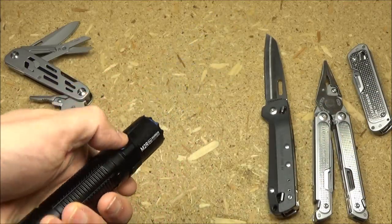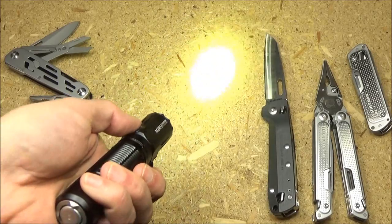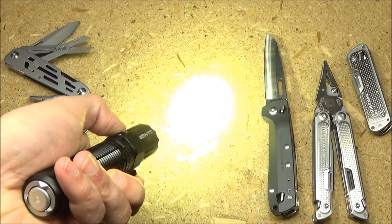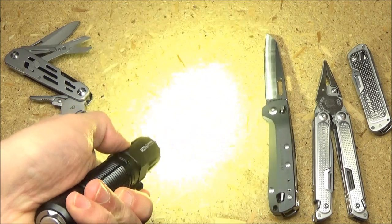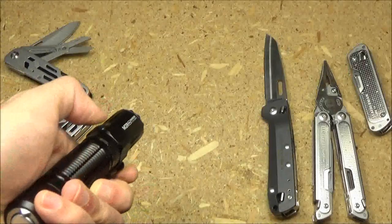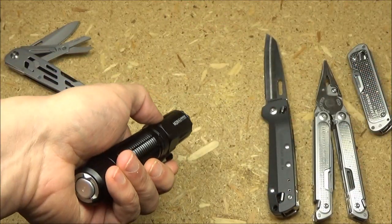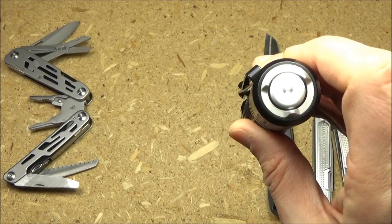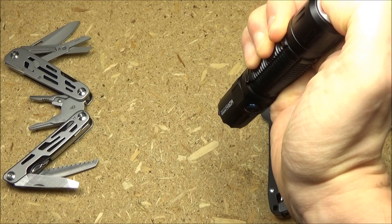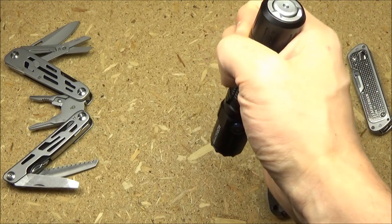Basic operation of the light: to turn it on, press the side switch; to turn it off, press the side switch again. Once it is on, if you press and hold, it will cycle through low, medium, medium two, and the high mode. Double tap brings turbo. Triple tap will bring strobe. It also has a moonlight mode — if the light is off and you long press, you get the moonlight mode. The tail switch has two settings. In the default setting, if you just press it, it'll give you turbo; half press gives you medium; full press gives you turbo again, but it'll be momentary on.